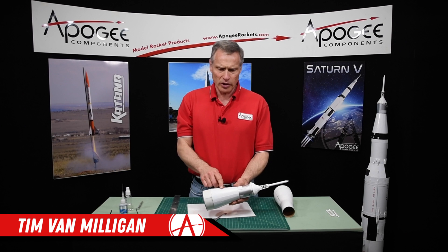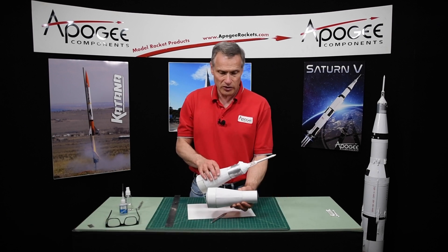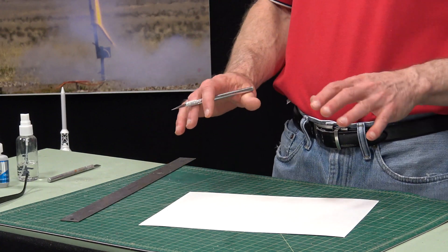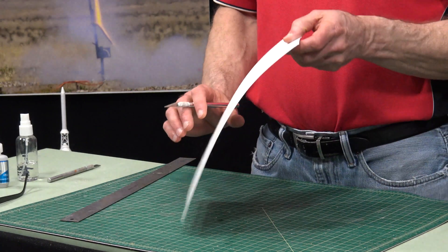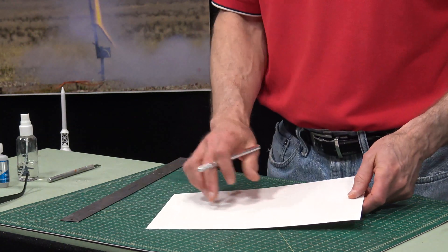In this step, we're going to put on the embossed wrap on the transition section that we had created earlier. From your box of parts, locate the sheet that has the raised panels on it. This is the embossed wrap.